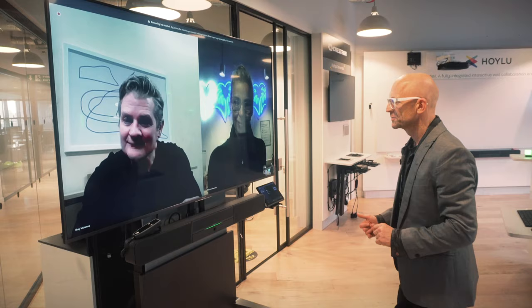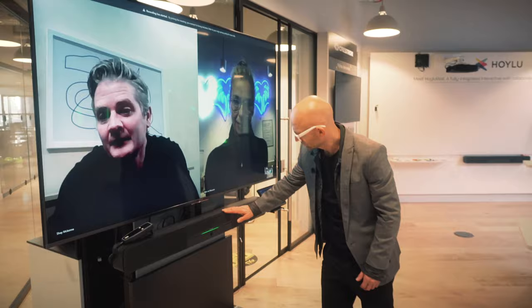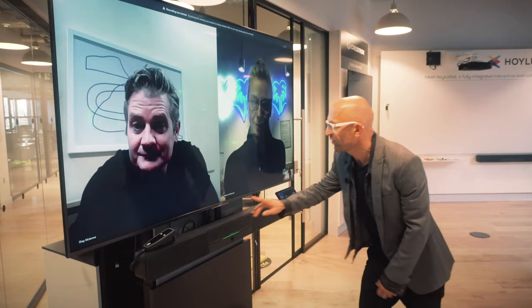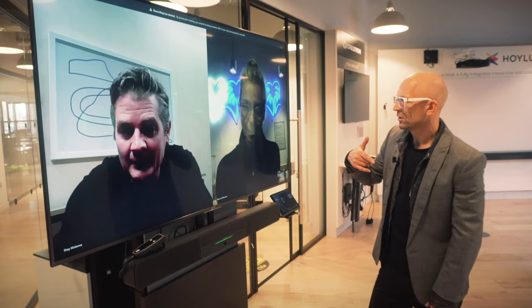Absolutely. So what you're looking at there, Jason, is a Flex soundbar system, part of the Crestron Flex range. The soundbar is mounted on a Salamander trolley. The soundbar has a Hudley IQ camera integrated into it, as well as some mic beamforming arrays, and the speakers are also built into the system. The beamforming microphone means that the range pickup is a lot better in the room.